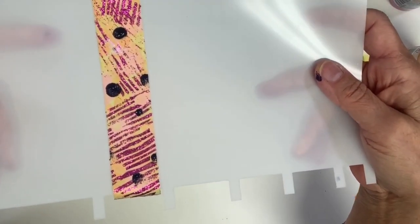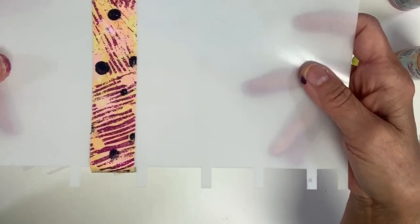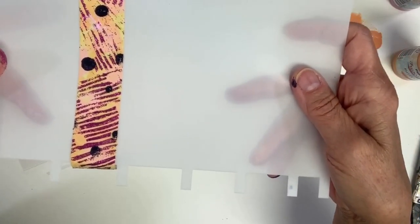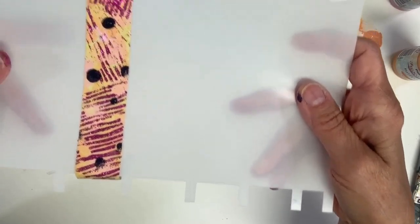Thank you so much for watching. I hope you enjoy our new washi tape holder by Stencil Girl Products. I'm Mary Beth Shaw, the owner of Stencil Girl Products. Thanks again for watching.